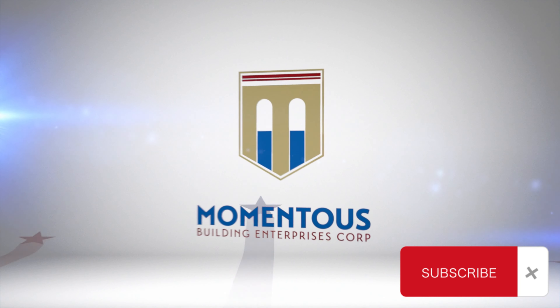Thank you so much for joining us here today. Patrick Robertson at Momentus Building — we'll catch you on the next one.